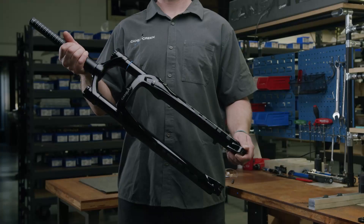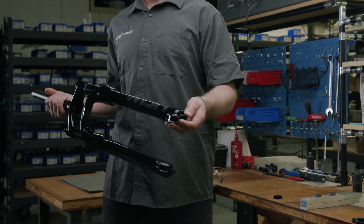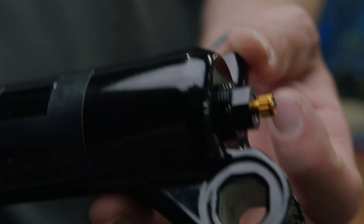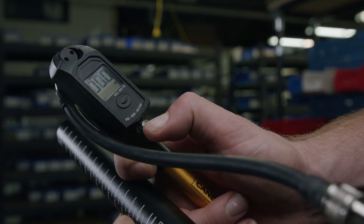Clean the entire fork before starting this procedure. Remove the protective caps from the top and bottom of the fork. Unthread the negative air spring charge button. With the charge button pressed down, simultaneously remove all of the air from the top of the fork.